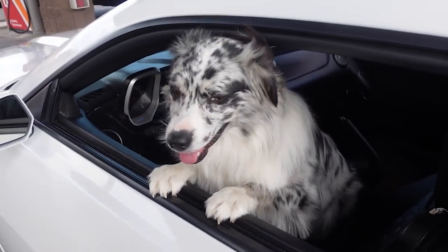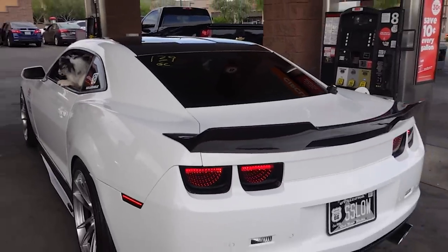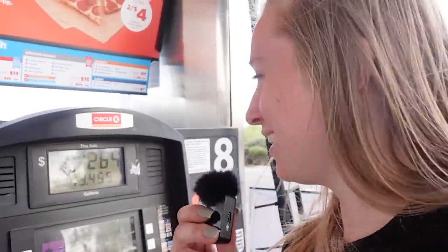Mocha's trying to escape! We got 12 gallons in so far, already almost at 80 dollars — everyone's a riot here in Arizona. So many people love the Camaro. Mocha, everyone's coming up to us — we're so popular! Let's go get a drink. By drink I mean lemonade.